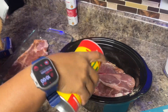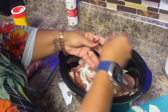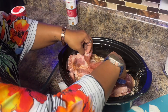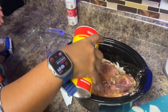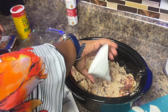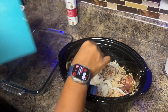Put some more Slap Your Mama seasoning, then some more onions, then the rest of the first pack. The last piece of pork goes right on top, and I'm making sure to season the side that wasn't seasoned yet. Okay, so that's it for the Slap Your Mama. We're gonna put the last envelope of the soup mix and the last of the onion on top. This is not rocket science — it's very easy.